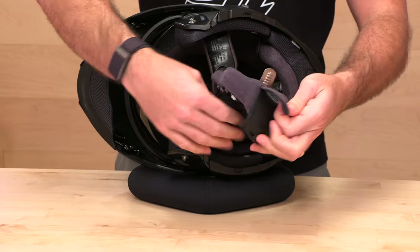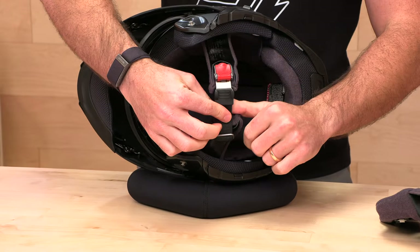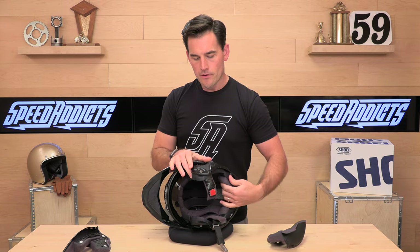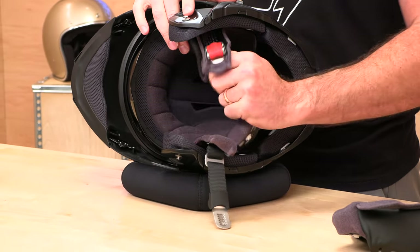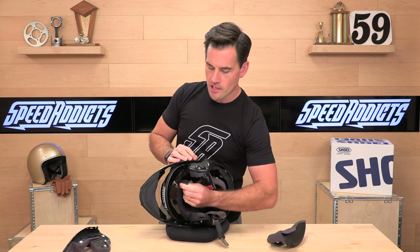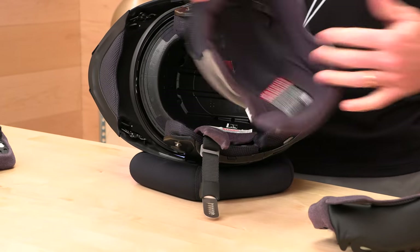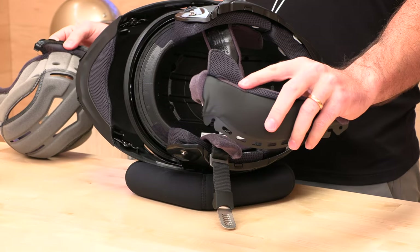You're also going to notice that quick-release chin strap. Once you use one of these, you won't want to go back — it's super easy, especially for those quick rides around town where you're not messing around with double-D rings. Inside, we've got a removable washable liner — their 3D MaxDry cheek pads and headliner. This is all replaceable too, so if you ride a lot, you can always buy a replacement and completely refurbish your helmet, because the neck roll is also part of the cheek pad.